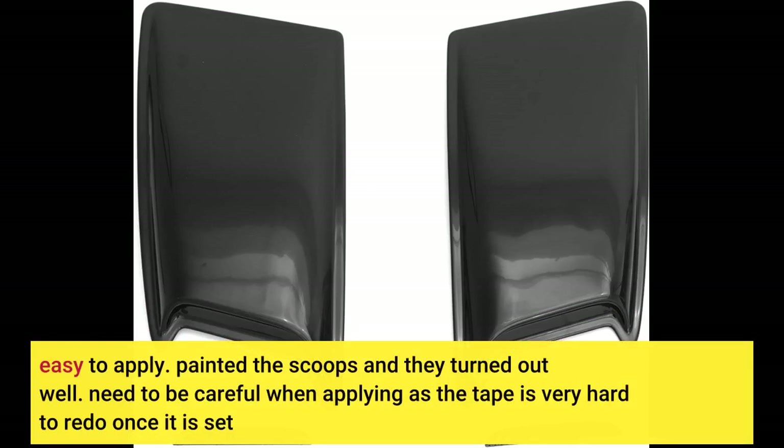Easy to apply. Painted the scoops and they turned out well. Need to be careful when applying, as the tape is very hard to redo once it is set.